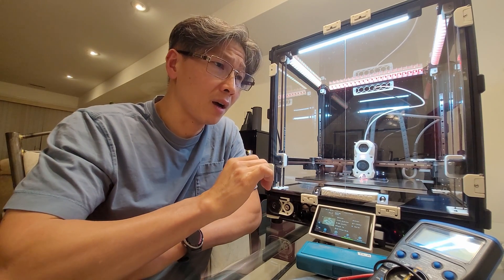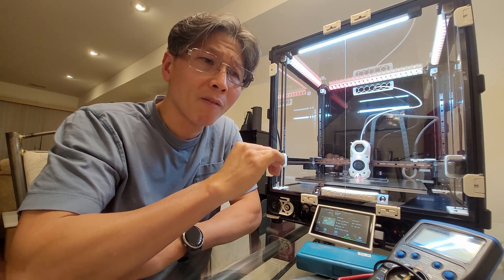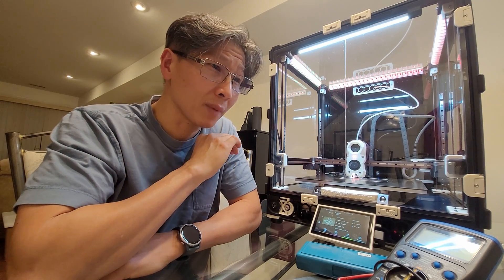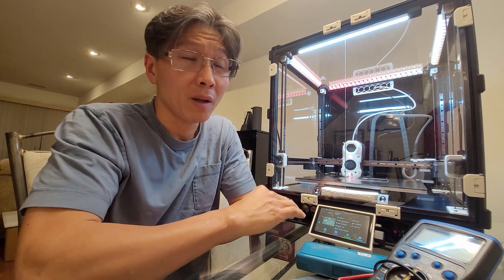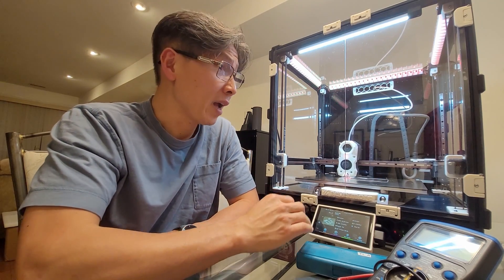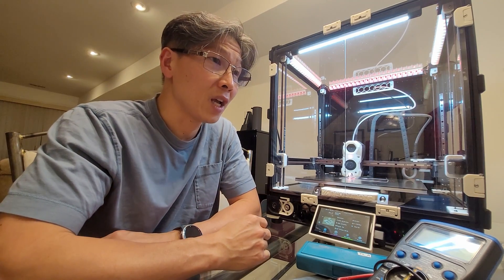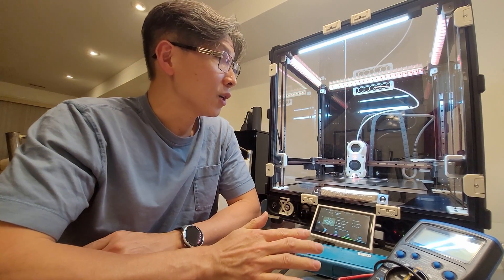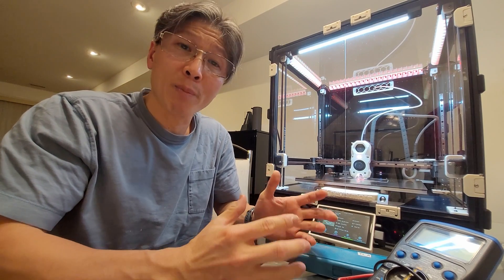Everything has a tolerance. The extrusion has about 50 microns of flatness tolerance, and the linear rail itself is about 12 microns. If you want zero-tolerance flatness on a linear rail, you'd have to pay a lot of money. You're buying these linear rails from China for about $20 and assuming they're perfectly flat — they're not. So 50 microns of thermal expansion at 100 degrees on the linear rail is already within that tolerance.